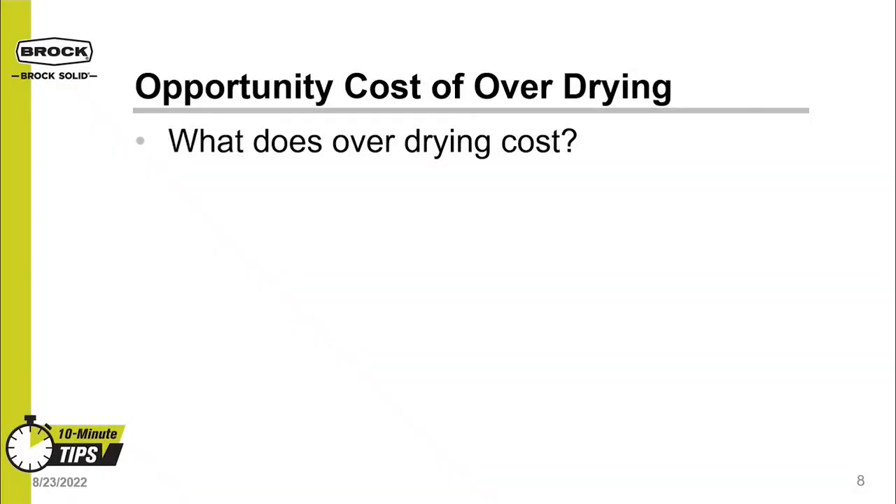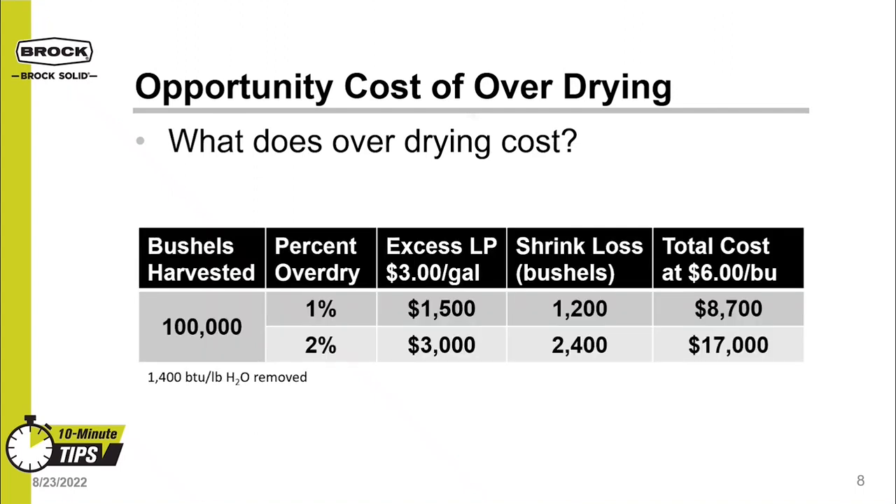What might overdrying grain cost you? Let's say you want to make absolutely sure that your dryer will get your corn below 15% moisture, so you set it to overdry by 1%. Or maybe you're tired of dockage on your grain receipt, so you turn up the heat and end up with an average final moisture of 13% as a dried corn insurance policy. For easy math, let's say you harvest 100,000 bushels of corn and overdry by 1% — this will cost around $1,500 of liquid propane and 1,200 bushels lost to shrink, adding up to $8,700. If you overdry all your corn to a final moisture of 13%, it will cost around $3,000 of liquid propane and 2,400 bushels lost to shrink, putting the insurance premium price tag at $17,000.